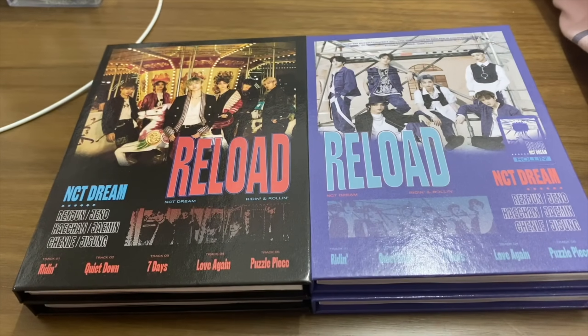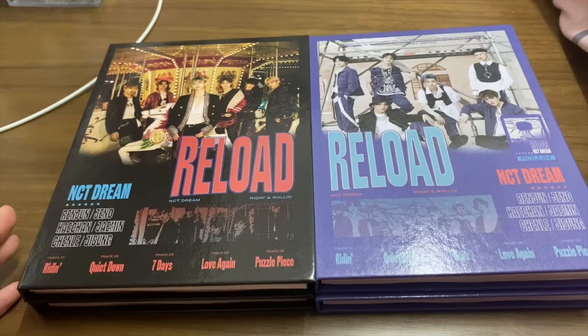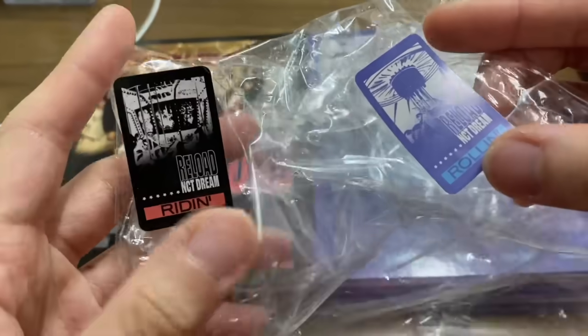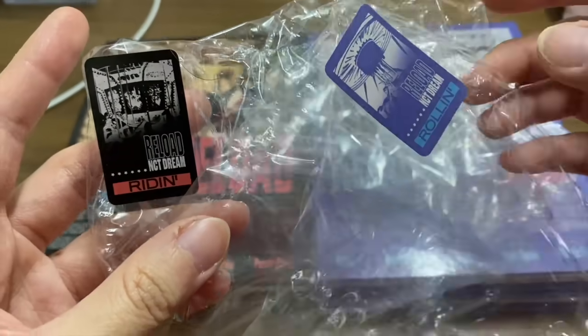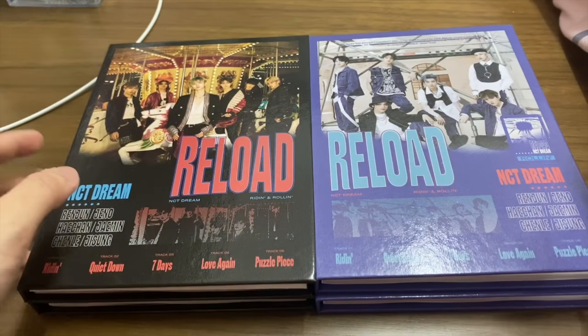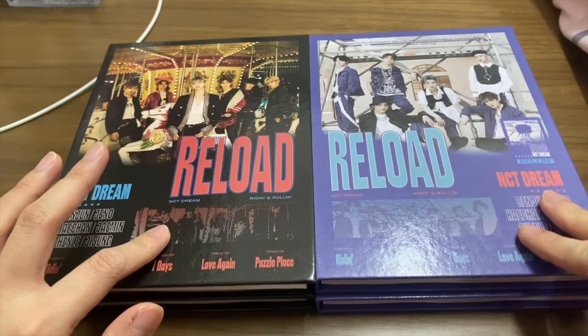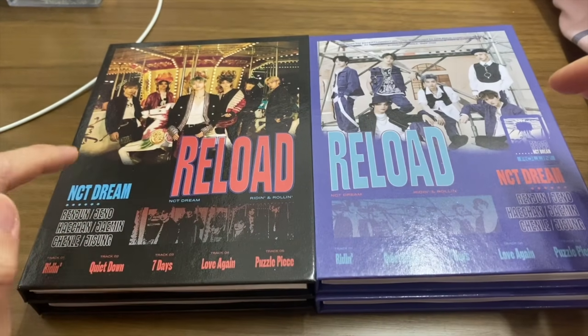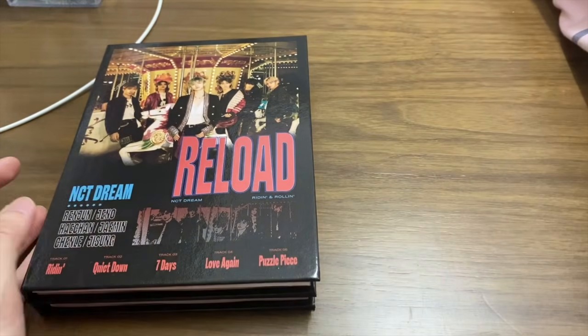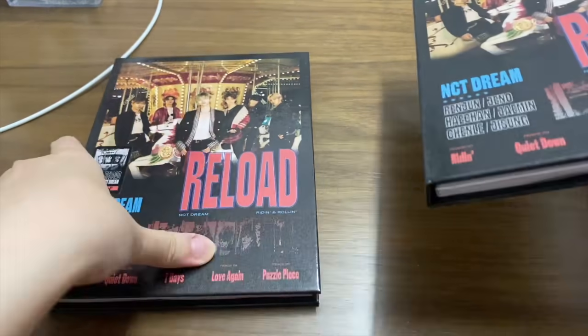I opened all the plastic bags already. Here we go — here are the stickers and I put the sticker on the cover. So this is the Writing version and this is the Rolling version. I will open the Writing version first.